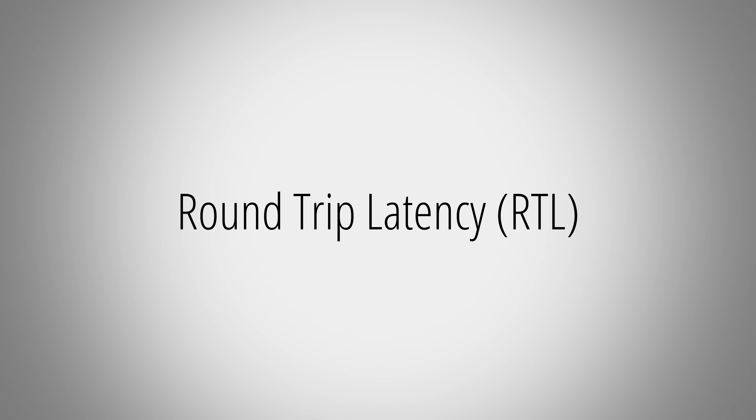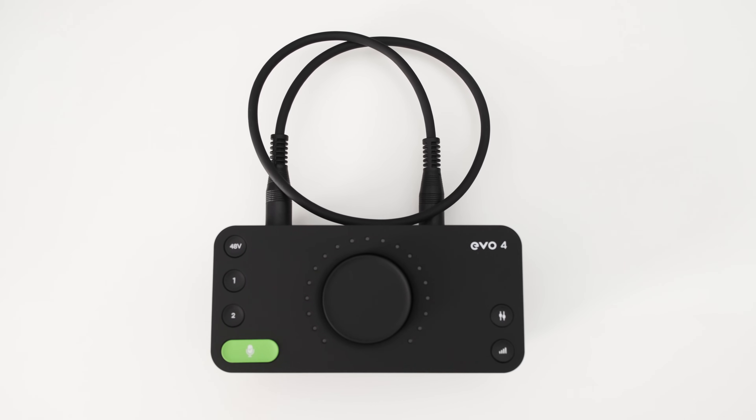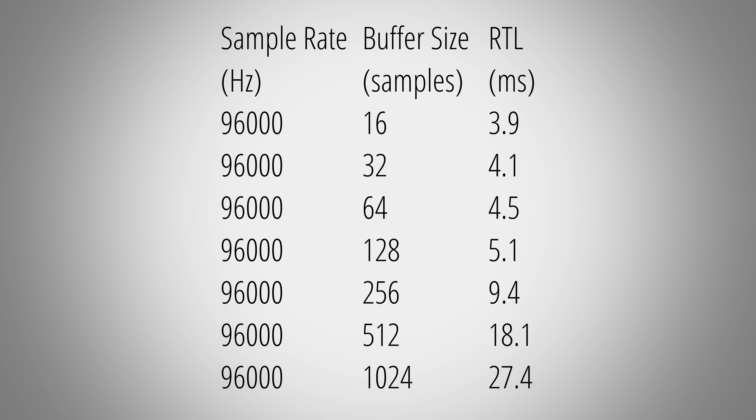I also tested the roundtrip latency — the time it takes the EVO 4 to output a signal and then record it again. You want this as low as possible to avoid perceived delay when using the EVO 4 as, for example, an amp simulator. I measured latency with a sample rate of 48 kHz at different buffer sizes, and also at the maximum sample rate of 96 kHz. Which combination you end up using depends on your project and your PC, so these numbers are more a rough guideline. All in all, these are some pretty decent latencies. One more feature worth noting is the loopback function, which lets you record audio your PC is outputting — very handy in a streaming setup where you want to capture both your PC audio and a connected mic.